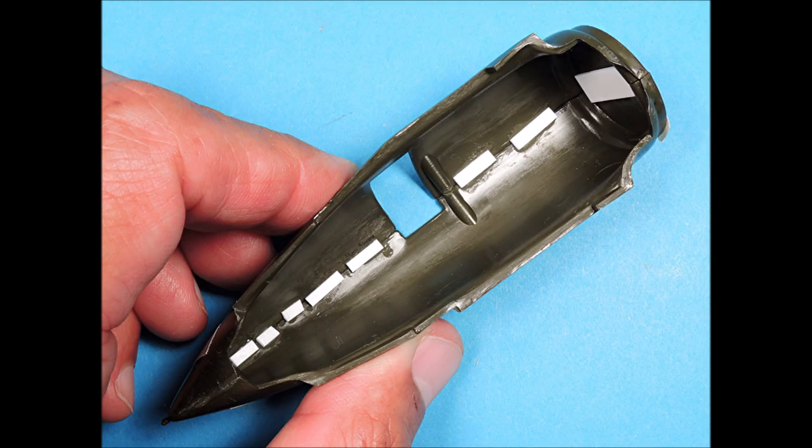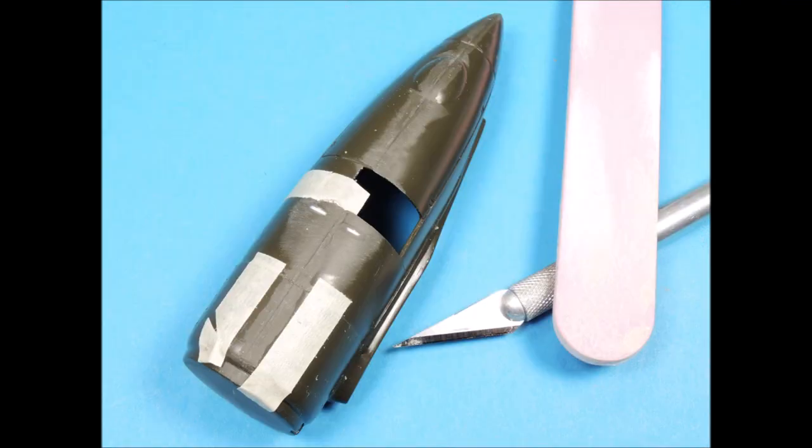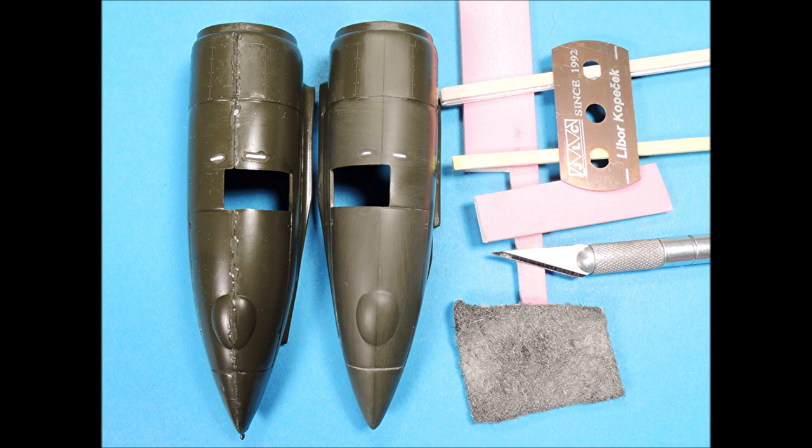To reinforce the seams, I super-glued tiny strips of plastic along the inside of the seam line. I protected the surface detail with masking tape and then I scraped along the seam line with a number 11 X-Acto blade held at about a 45-degree angle, and then I sanded the seam line smooth. I restored the panel line detail and the line for the landing gear doors with my scribing tool, and then using a super-fine section of steel wool, I polished the plastic smooth.